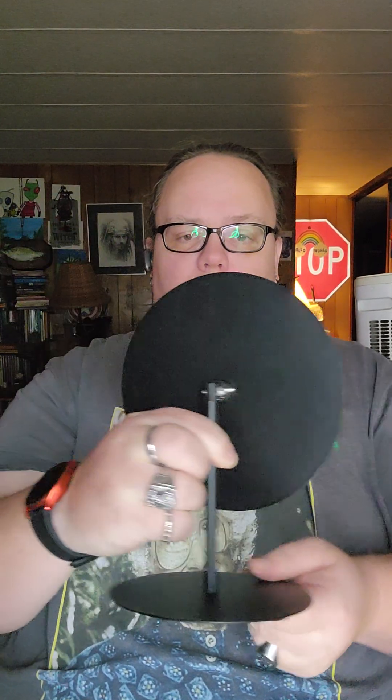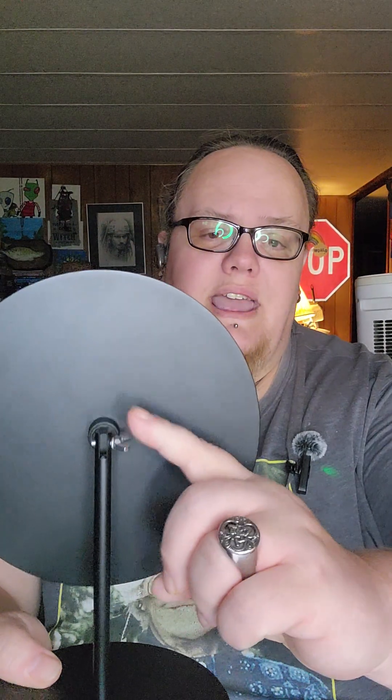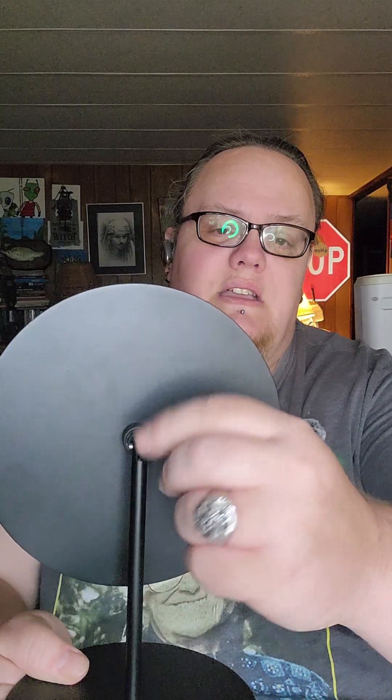The construction is extremely simple — I didn't even really need to look at the instructions. There's a little bolt that, when you get it in the package, is connected to the Allen wrench. That little part unscrews from the bottom, you pop it through the base plate, attach it, and tighten it up with the Allen wrench.